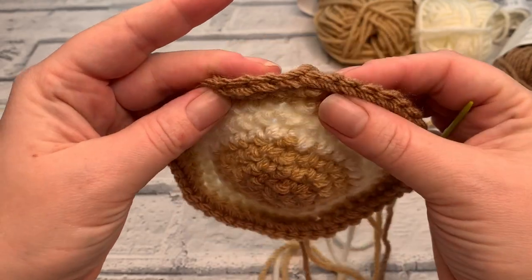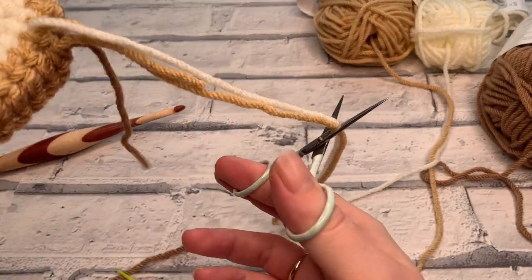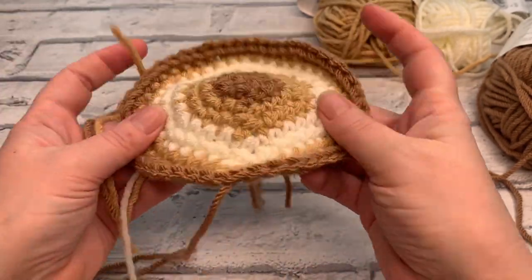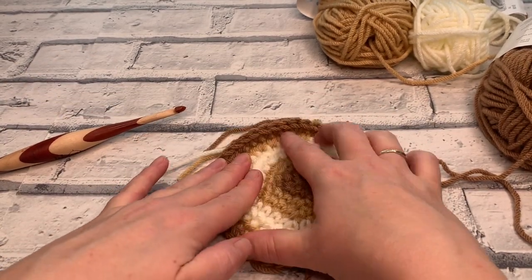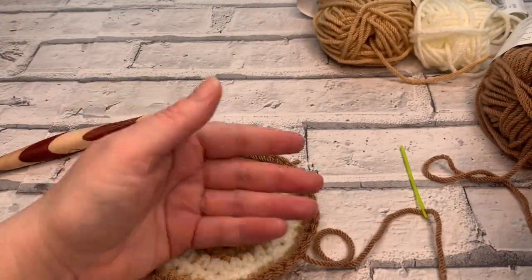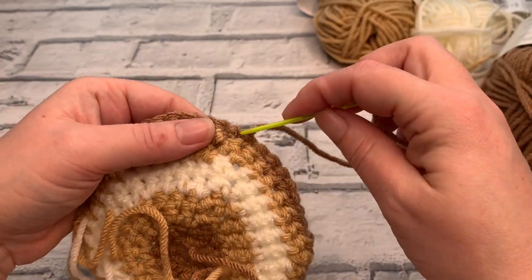Insert the needle through the back of that stitch, then put the needle back through that loop to create a knot — it won't be seen because it's on the back of our coaster. You can't see without really looking where you've just joined. Snip those two colour tails and we're disconnected from our yarn. The only thing left to do is weave all these ends in, and that is your coaster all completed.